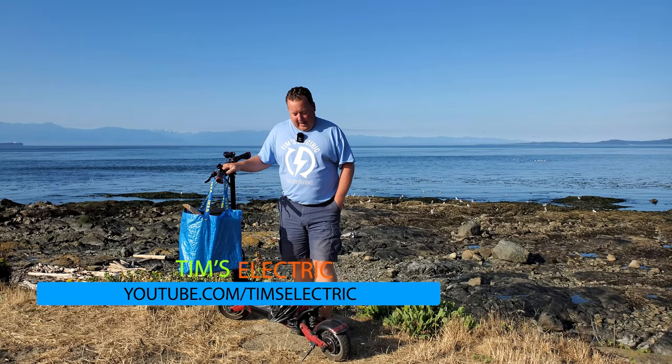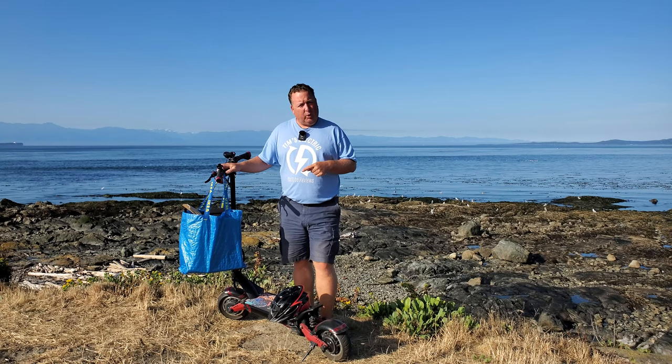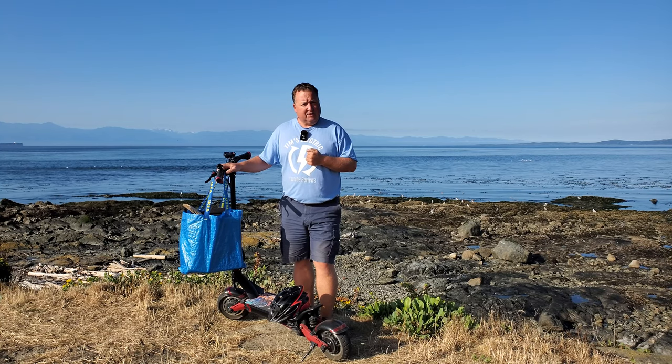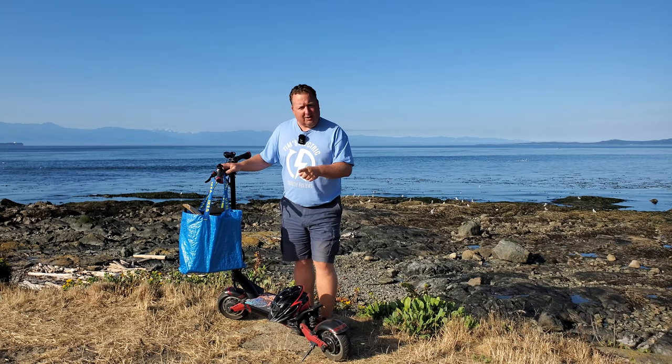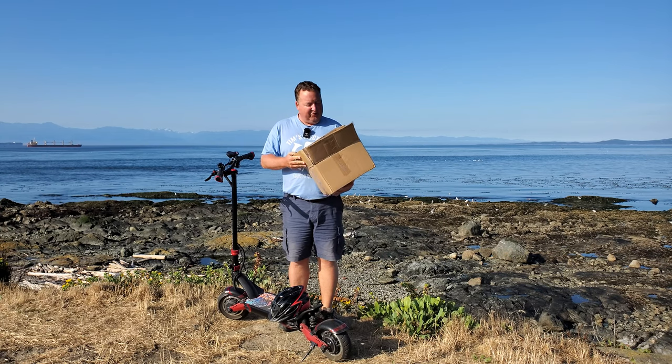Hi there, it's Tim from Tim's Electric. On this beautiful sunny morning here in Victoria, British Columbia, I received a really lovely package — some accessories from Varla. I'll do a quick unboxing, show you what those accessories are, and a very special thank you to Varla for sending them to me. They were gifted to me, so let's just get started.